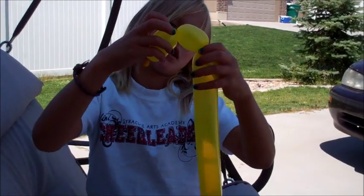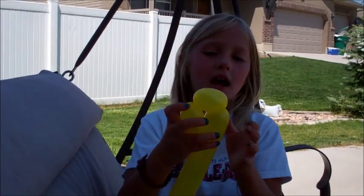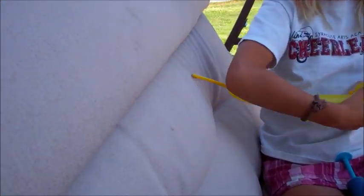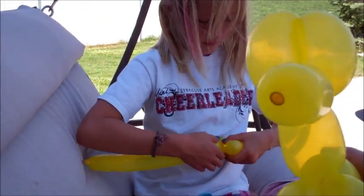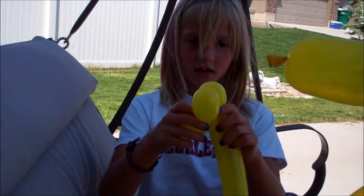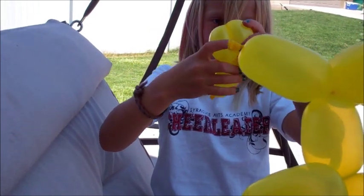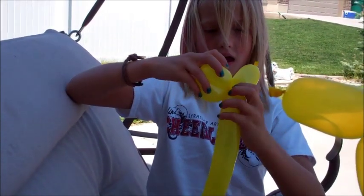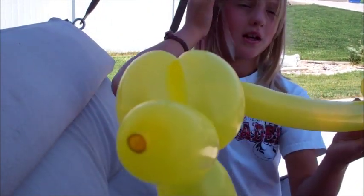And then you're going to fold it down. It doesn't have to be perfect — you can make it like that, just as long as you get it folded. And then you're going to make another loop at the bottom that lines up with this one. And then you're going to take this side and put it like this. He's giving you kisses! And then you're going to take it and twist. So it's tight enough as you want, but make sure it's not too tight to where it pops.